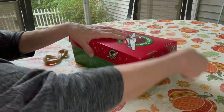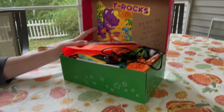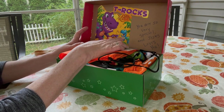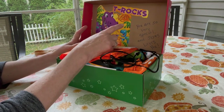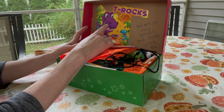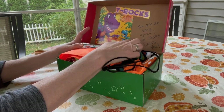When he opens the box he will see that on the lid I decorated using coloring books from Dollar Tree — I had three of these little mini thin coloring books, this one is the dinosaur one, T-Rex. I took the pages out and combined them, then used the cover and back to decorate the box and write his special note. I added the words 'You are so very special and Jesus loves you.'